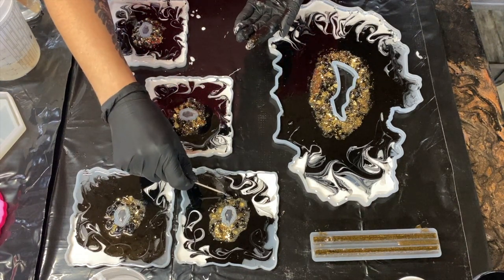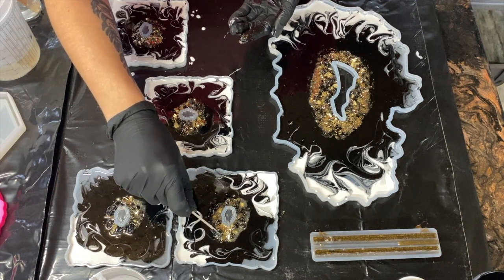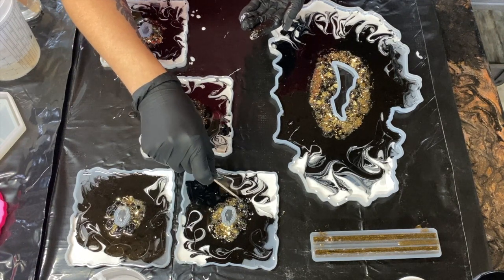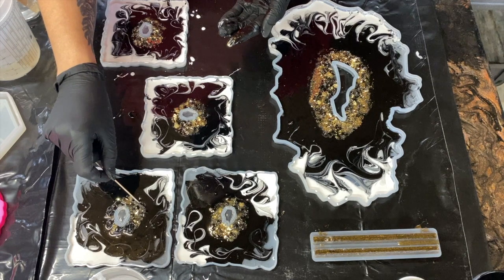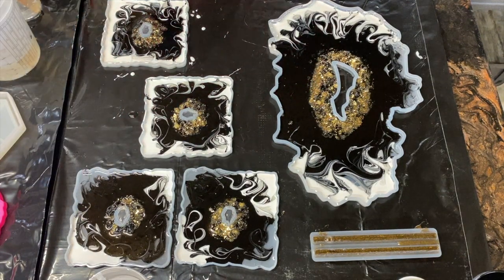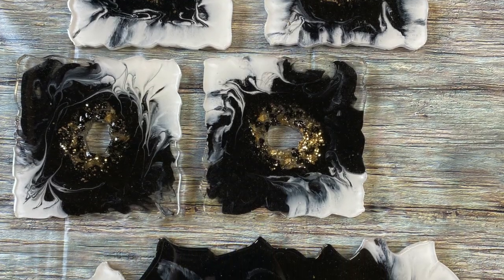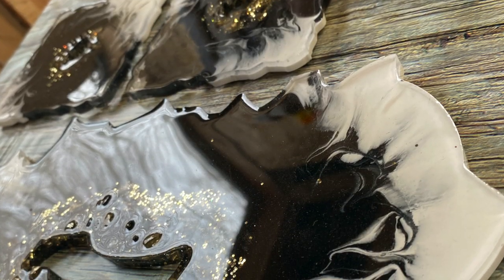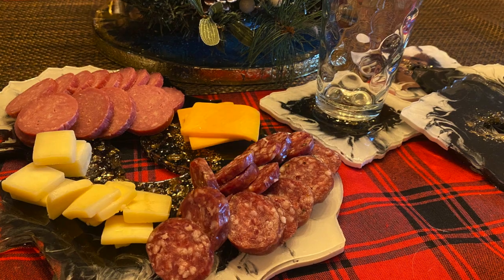I did put little rubber feet on the back of these coasters so that way they don't scratch up the table, and cork just did not look good — otherwise I could have just cut some cork squares and done it that way. I currently have my Etsy on pause because I am trying out a local retailer to sell a bunch of my things. So if you're interested in purchasing anything of mine, just send me a direct message and I will hook you up.